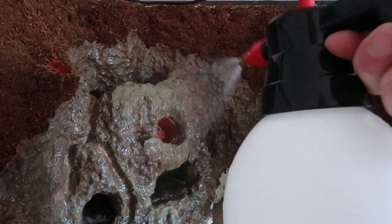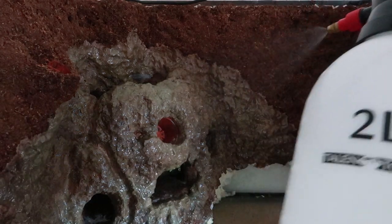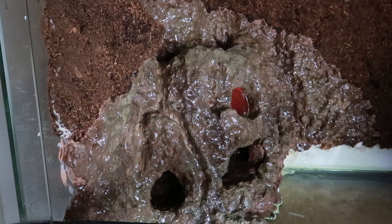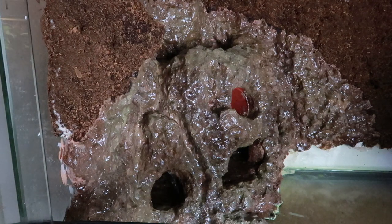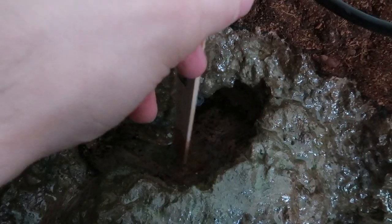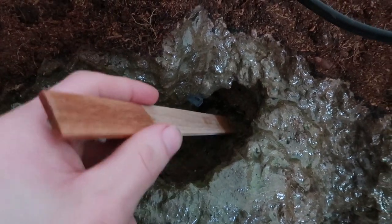Now that most of the vivarium was complete, I had to let it dry for at least two weeks, spraying it twice a day. When the wait was over I tried out the waterfall — the stream didn't go exactly as I wanted, but I fixed it with some Java moss. Besides that, the pond was leaking into the cave, so I made another layer of epoxy resin and poured it into the pond. After letting it dry again for two weeks, it was finally waterproof.